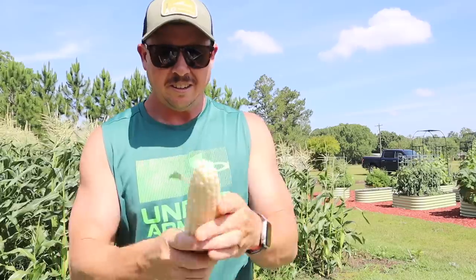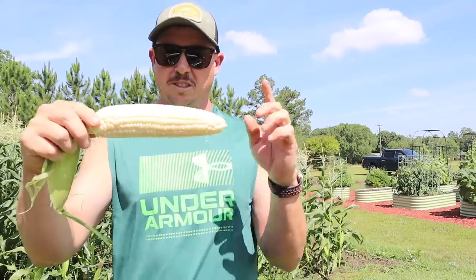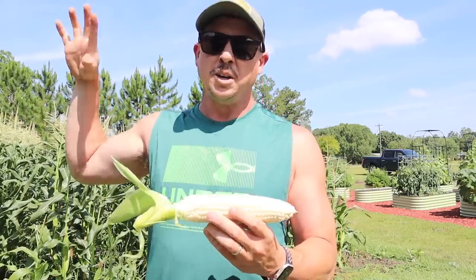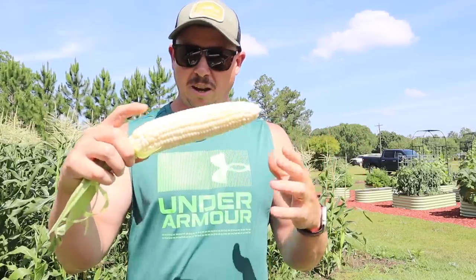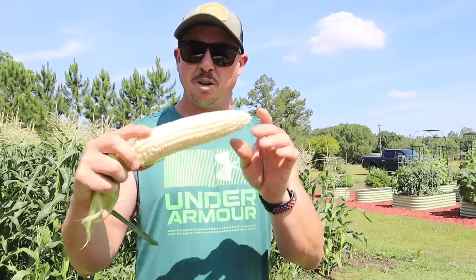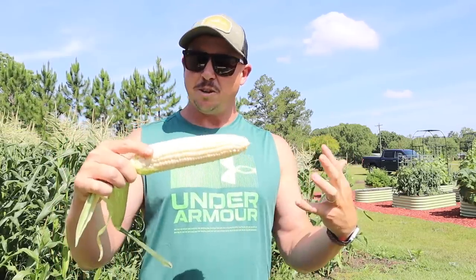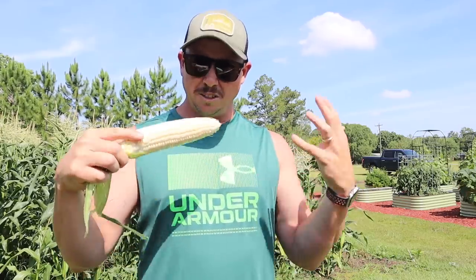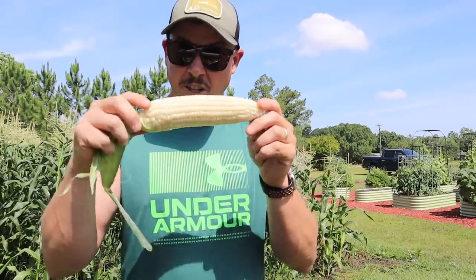Let's open this one up — nice pretty ear of corn there. The first thing we want is really good pollination, which we've got — kernels all the way to the tip of the ear, which tells us the pollen grains were able to fall down onto those silks. Each one of those silks represents a kernel. About a week ago the silks were starting to turn brown; I pulled a few ears to check every other day and they looked good but hadn't quite plumped up yet. Now they've plumped up nicely, giving you a great crunch when you eat this.